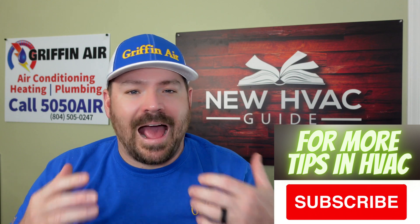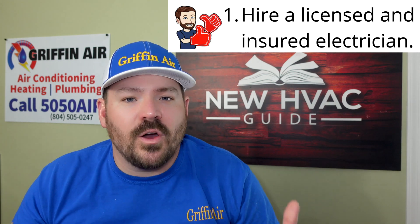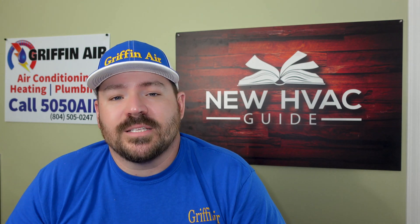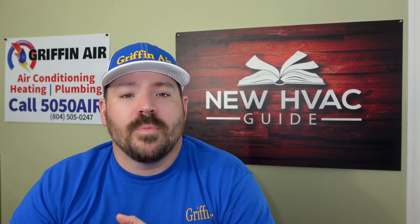Number one: hire an actual electrician — somebody that does this every day, is licensed and insured. Not someone with a profession that's close to being an electrician who thinks they know how to do it. Every time I've seen someone break that rule there's an issue — something's not right, something's not up to code, and in some cases it's a safety issue. If they're not a licensed and insured electrician, in my opinion, you're making a mistake.